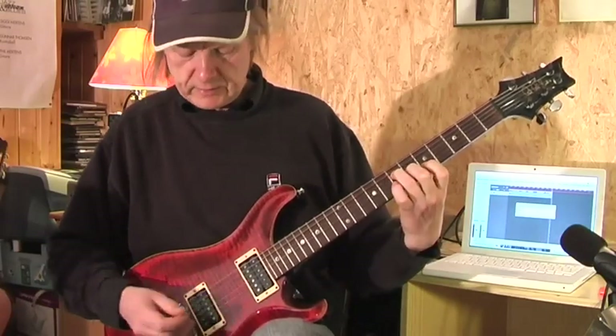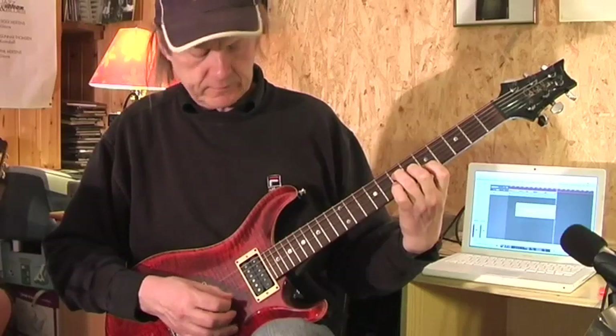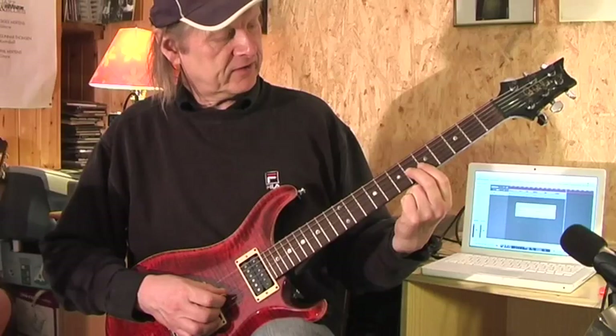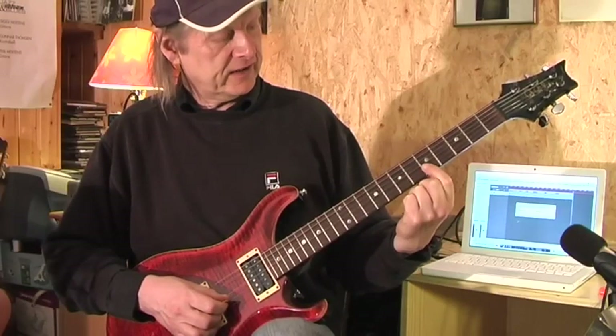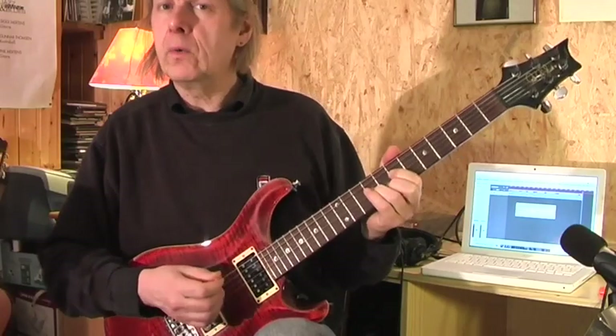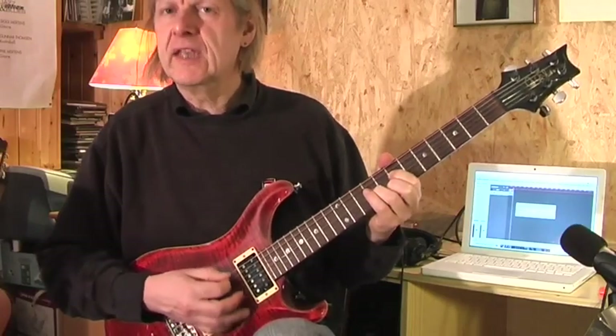And this is a normal A major chord. 7th on D, 6th on G, 1st finger on the 5th fret of the B string. And I can always let the A string ring.